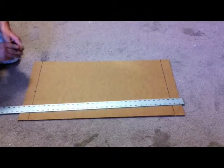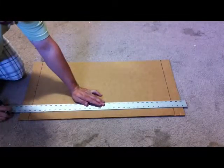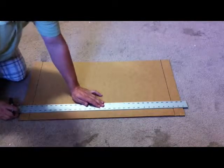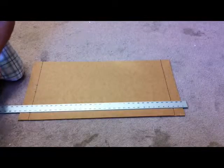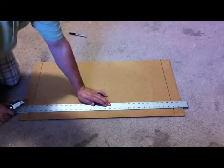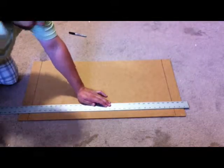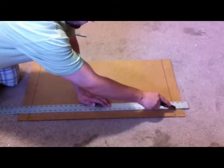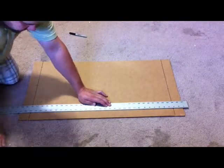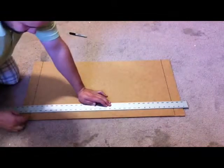Next, put your straight edge perpendicular to the solid lines you made and line it up with a set of those marks — I'm going to start with the bottom two marks. We're going to get our box cutter knife and score all the way along that line, then cut on the outside of the solid line and do the same thing on this side. Cut right there, so we have cuts going all the way through on the outside of the two solid lines.